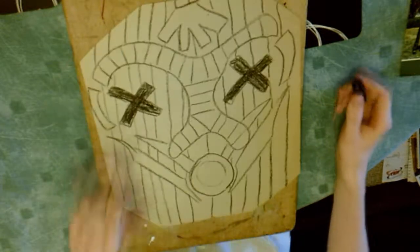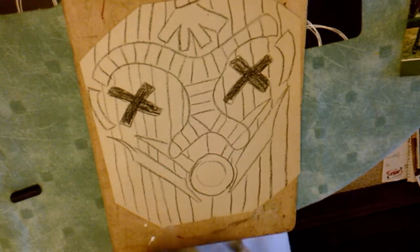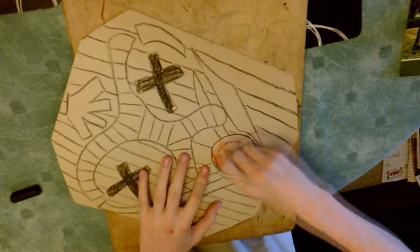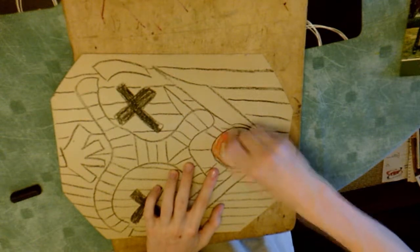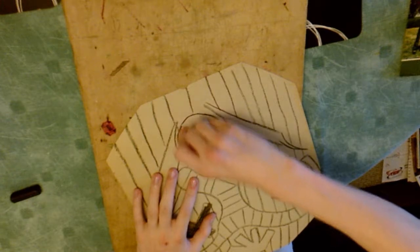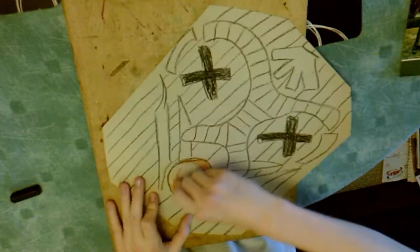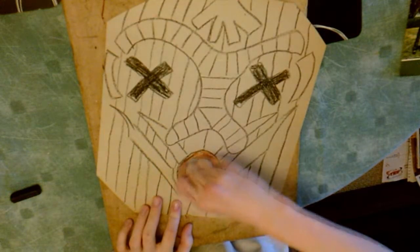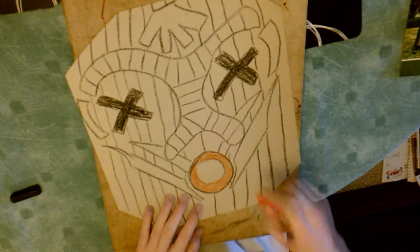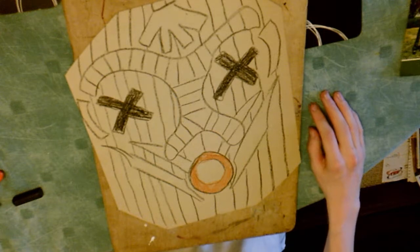I like to have an orange ring around the mouth of my mask because the first mask I created also had this, and I want them to have some similarities to show that the people wearing these masks are from the same tribe. But you might want yours to have no similarities, or maybe you want them to be very similar — almost uniform with each other. That's up to you.